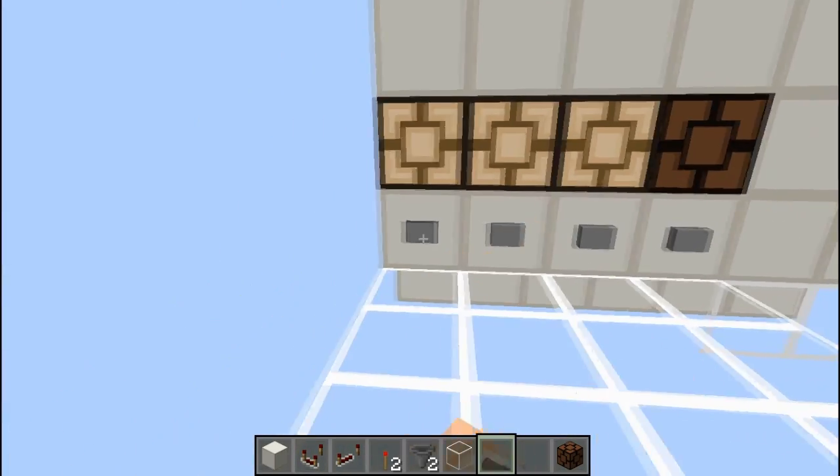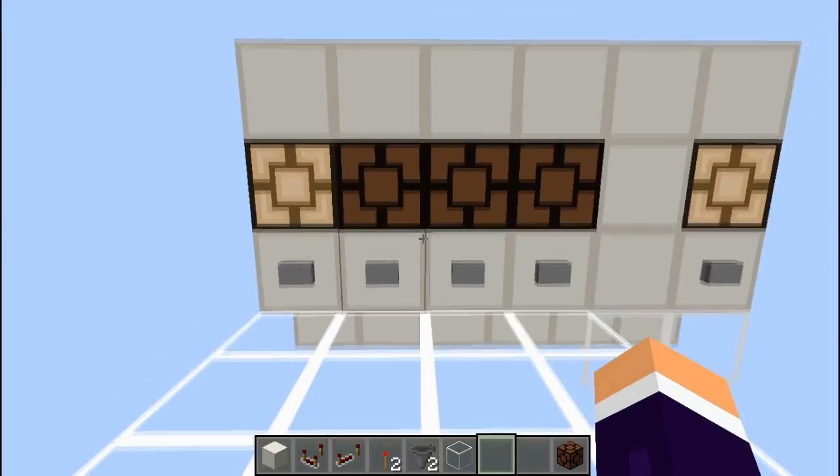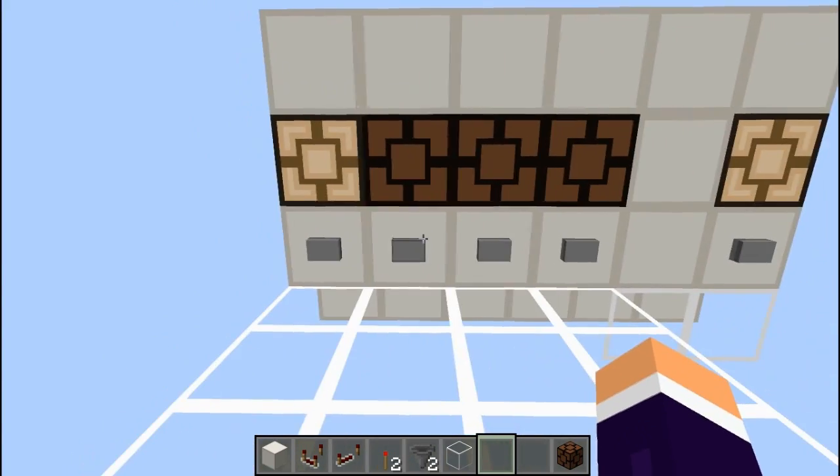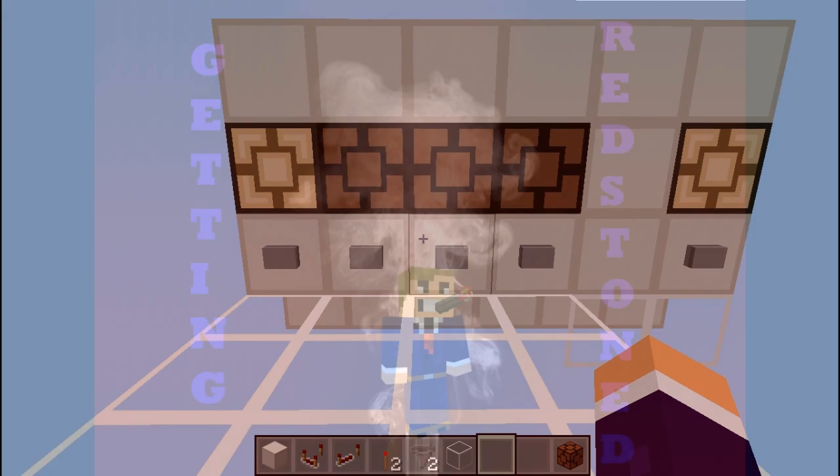These are fully tileable — you can place them directly next to each other — and completely silent, other than the button press which you can't avoid. That is all for today guys, and I hope to see you next time.